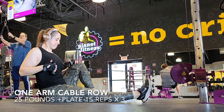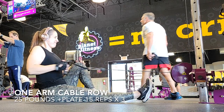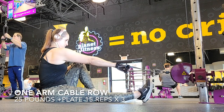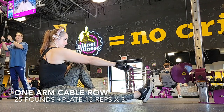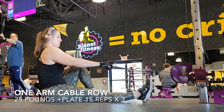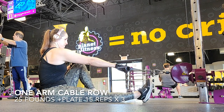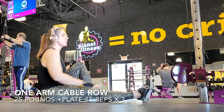Moving on to back again — one arm cable rows. This is the exercise right here for your back. It will burn your back so bad. You can do this on the machine as well; you don't have to be sitting on the floor. 25 pounds plus an additional plate, 15 reps times three. Make sure when you pull it back that your arm is close to your body so you're not straining your bicep — you're working your back here. Squeeze that muscle as you bring it back and really take your time. There's no point in going fast. The whole point is to make sure you're working the muscle group.